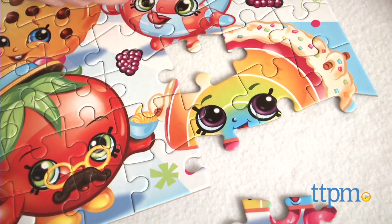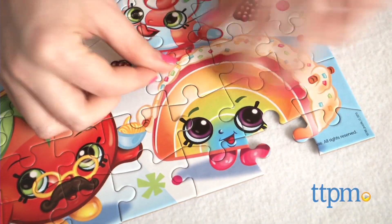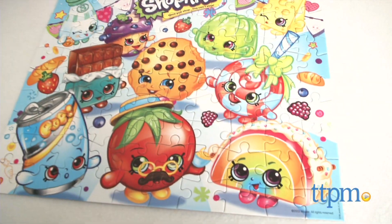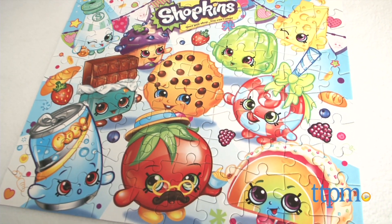For fans of Shopkins looking to expand the fun and interaction with the characters in new ways, this is one puzzle that is sure to offer some indoor fun. The Shopkins 100-piece puzzle is from Pressman and it's for ages 5 and up.